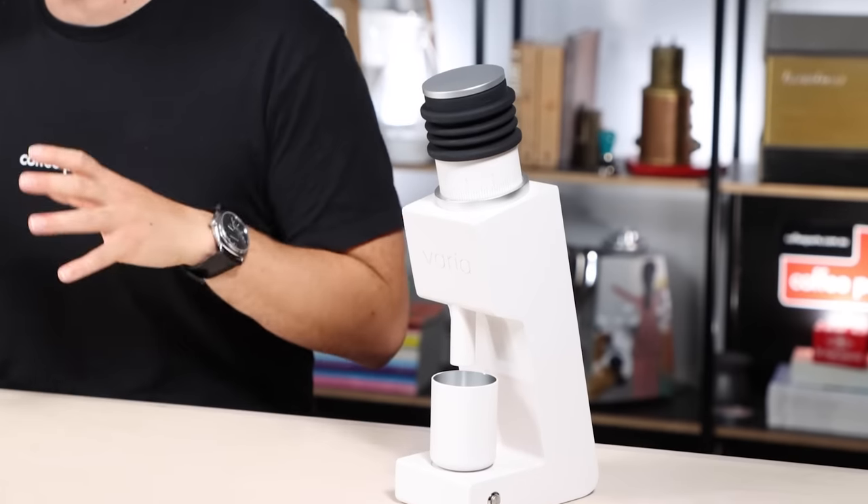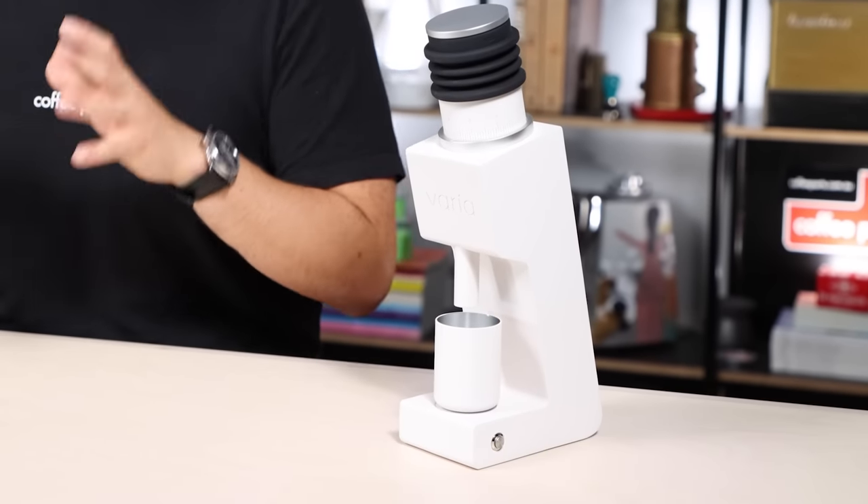All of these are quite similar in price, and then there's the Varia VS3. This grinder does jump up in price somewhat, and whether it still belongs in the budget category really depends on what you're comparing it to. However, all these grinders are conical burr grinders, quite similar in nature yet different in application.